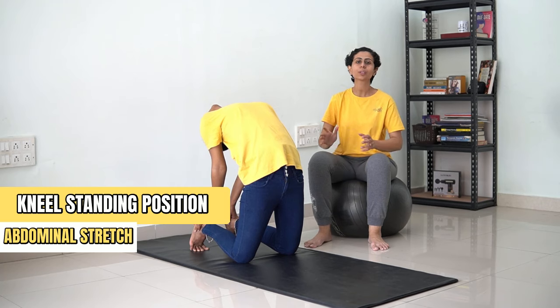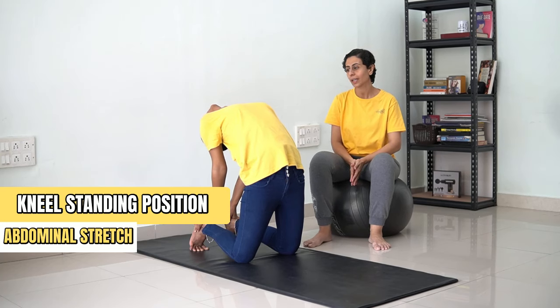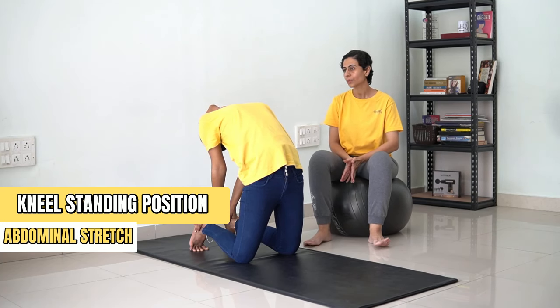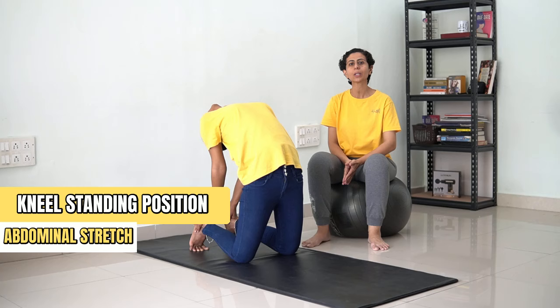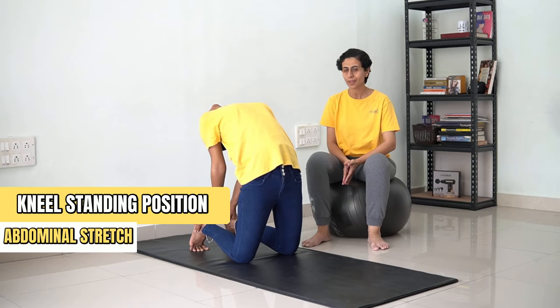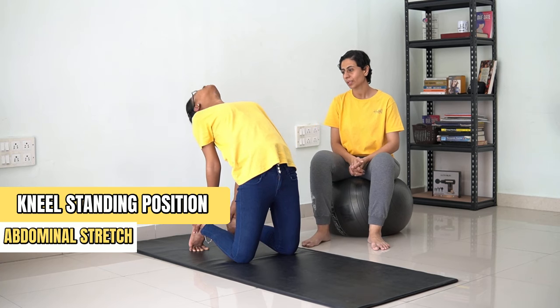We are going to hold this position for 30 counts. [Counting 1 to 30] ...and now you can come back.